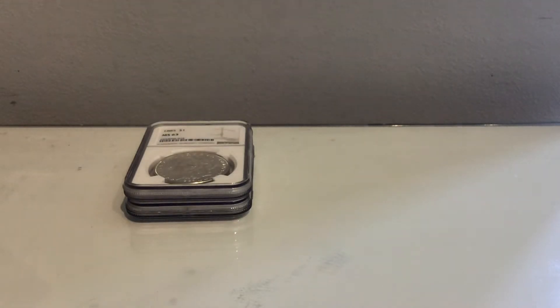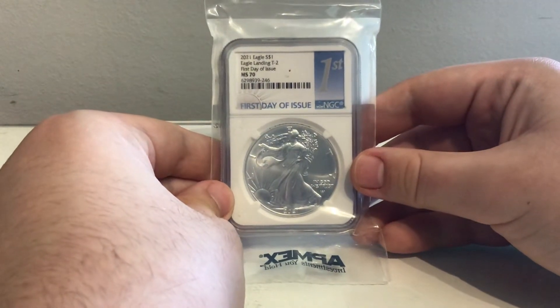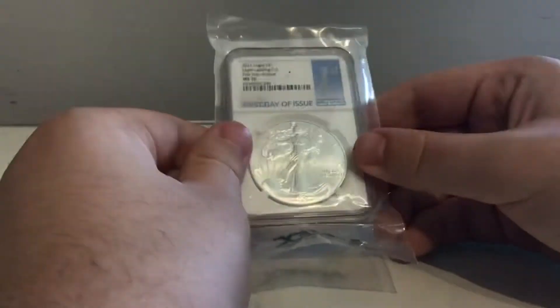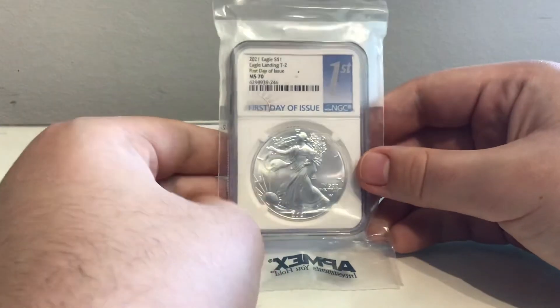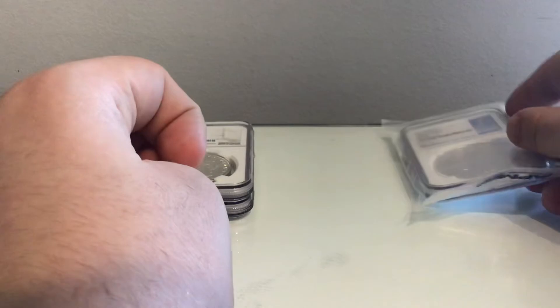Now we are getting into the meat of the video — we have our eagles. There's a lot of variety here. The first one, which is actually a gift for Father's Day, is a 2021 Type 2 First Day of Issue. You've already seen this one on the channel because I own one myself. Pretty cool — put that to one side.